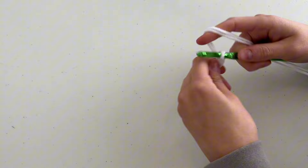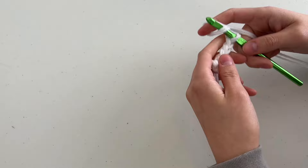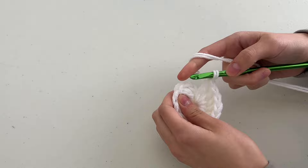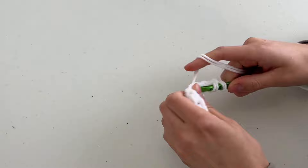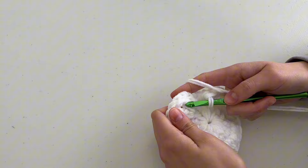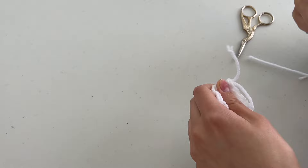For the white face circles, start with a slip knot, then chain three and slip stitch into the first stitch — or use a magic circle, whatever you like. Chain three, then double crochet 12 into that little circle. Slip stitch into the very top of that first stitch — ignore the chain three. Then chain three and increase in every single stitch around the circle, starting in the stitch you just slip-stitched into. Slip stitch into the top of the first double crochet, then snip your thread and weave in ends. Make two.